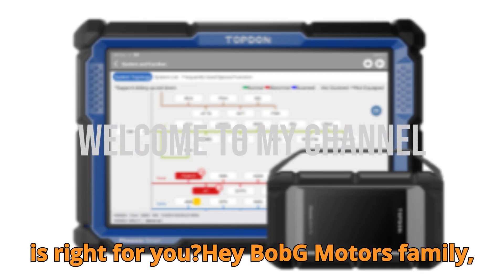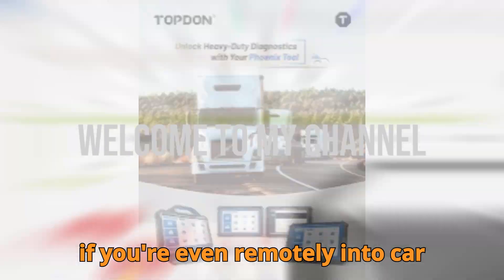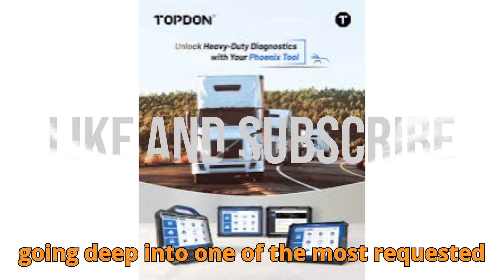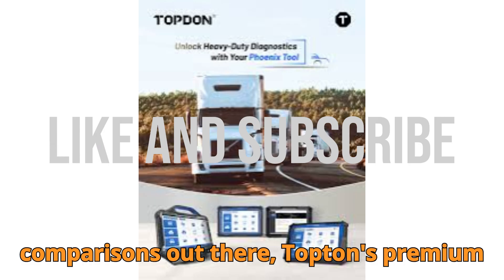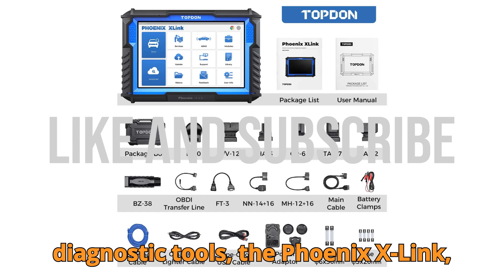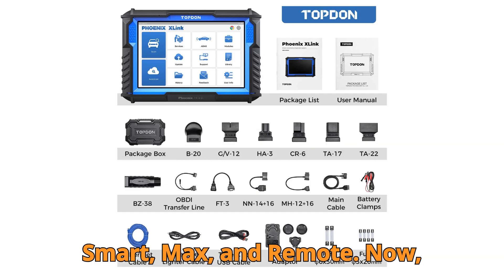Hey Bob G Motors family, if you're even remotely into car diagnostics, you're going to love what I've got in store for you today. We're going deep into one of the most requested comparisons out there: Topton's premium diagnostic tools — the Phoenix X-Link, Smart, Max, and Remote.